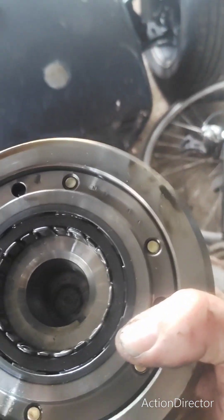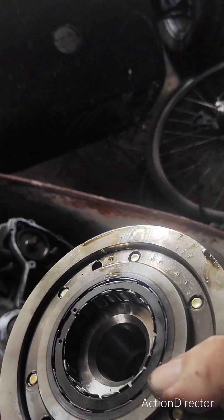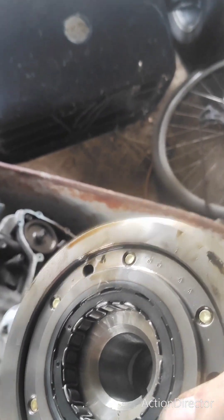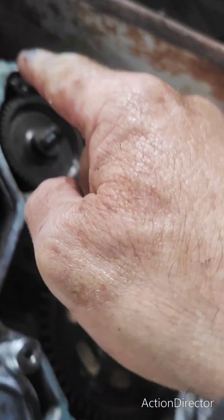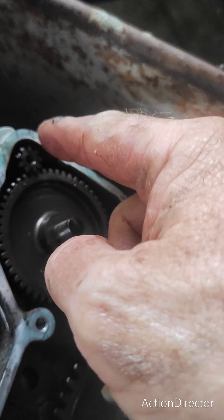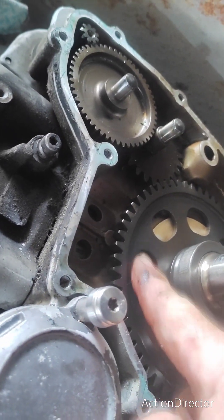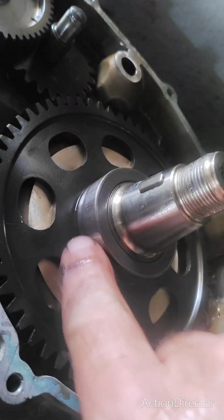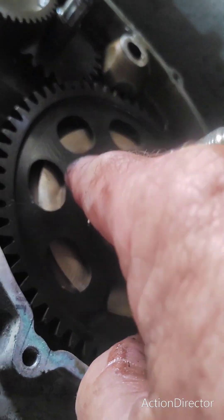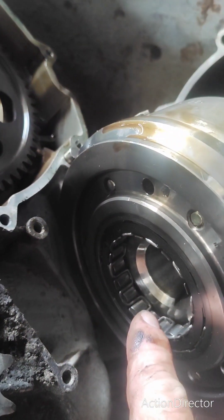Then it brings you to here — this is the sprag clutch. The sprag clutch goes bad and that's why the bike just goes whirr on the starter motor. This is turning, it's turning that, it's turning that, it's turning this. And this sprag surface is all worn out.